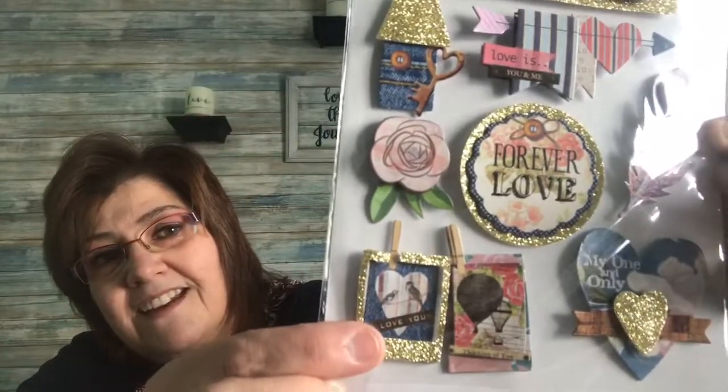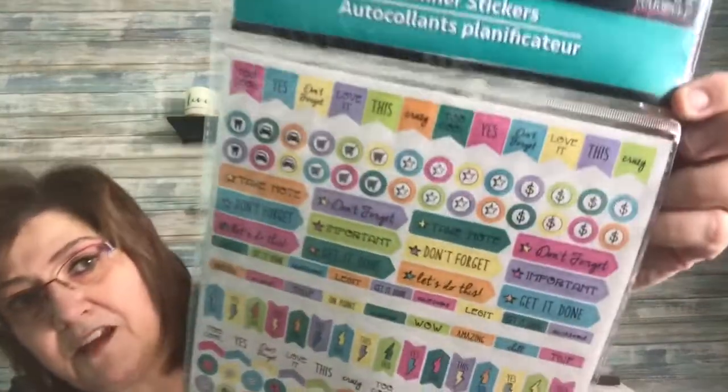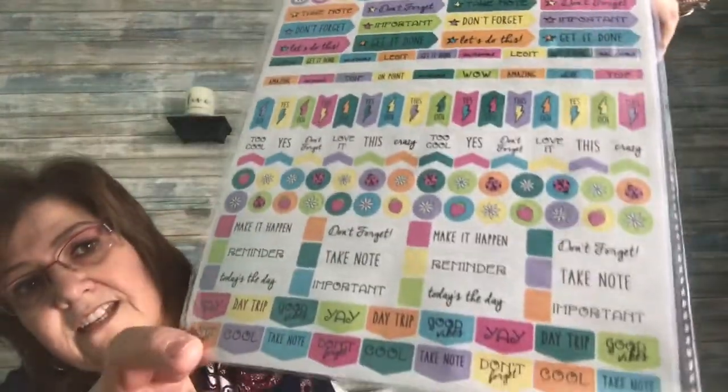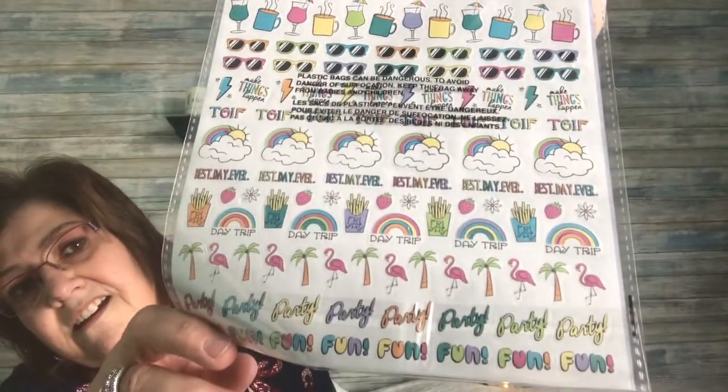I picked up some stickers by Jot — this one says 'Together Forever,' 'Love is you and me forever,' 'Love me, my one and only,' 'I love you,' with little birds. There are only eight stickers but they're so cute. I also picked up some planner stickers — they add a little something to messages you leave for yourself or somebody. There are a lot of stickers in there.